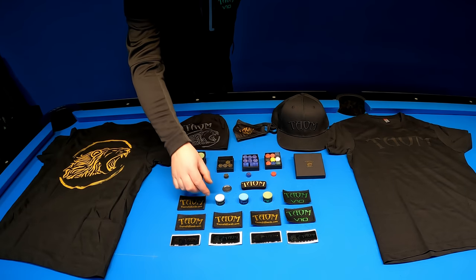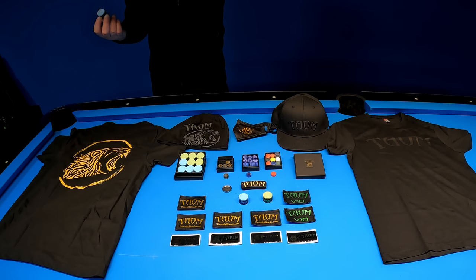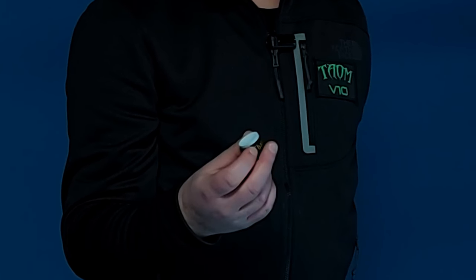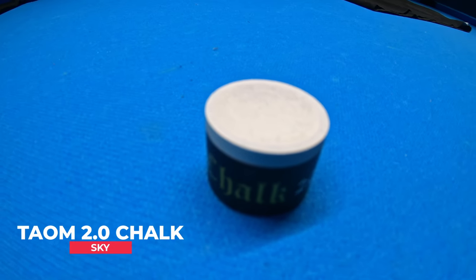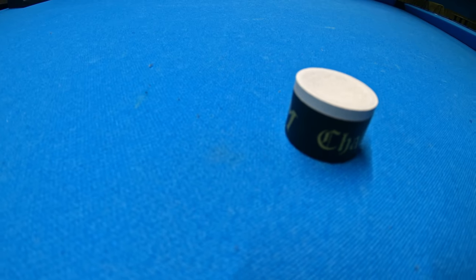And the Town V10 Chalk is green. As you can see I also have a third type of chalk — this is the Town 2.0 Chalk. This is a slightly older model, but I think it is a really hard performance chalk, and really similar to Town Pyro or Town V10 Chalk.